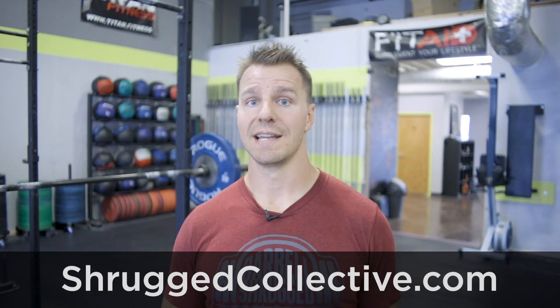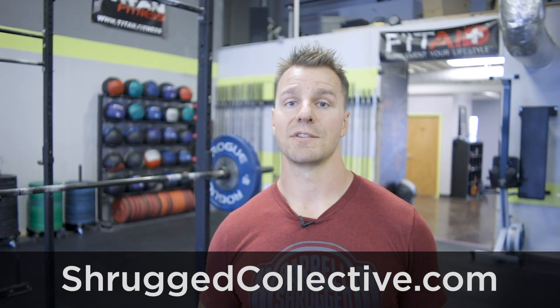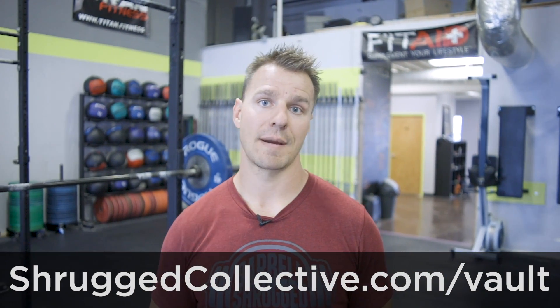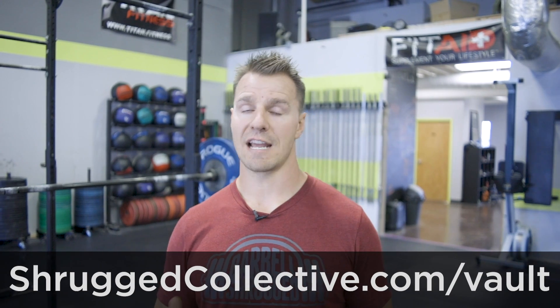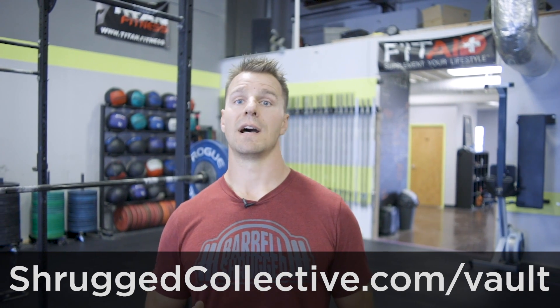We've got Barbell Shrugged every Wednesday, sometimes on Saturdays, plus all kinds of other shows throughout the week. TechniqueWOD is every Sunday, so check that out. We also have the Program Vault — we have 12 online training programs: four long-term programs that go for longer than a year, and eight short-term programs that are about three months long, intentionally written to be add-on programs. So if you have programming already and you want to add some extra shoulder work or extra cardio or aerobic stuff, we have eight add-on programs in the Program Vault. Check that out at ShruggedCollective.com/vault.